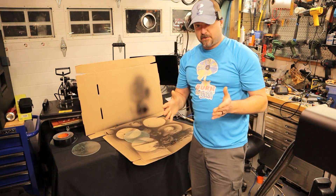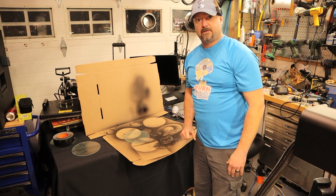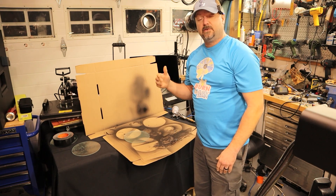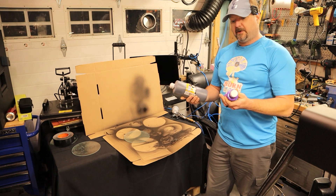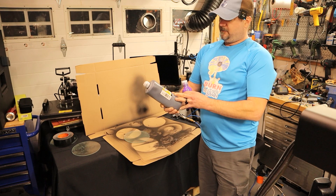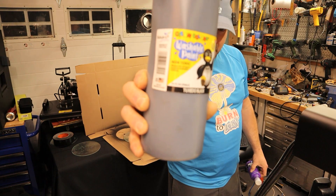The first thing I want to show you is my method of putting tempera paint onto a glass trivet — or whatever it may be — so that you can engrave it with your fiber laser or diode laser. The first thing you're going to need is some tempera paint, also known as washable paint. This bottle is from Hobby Lobby.